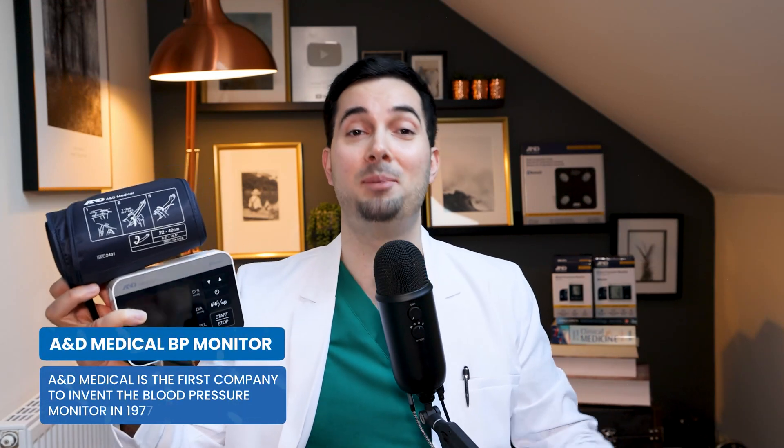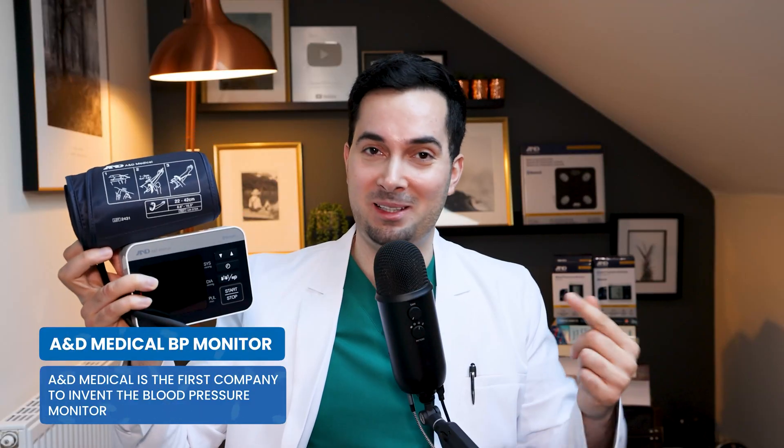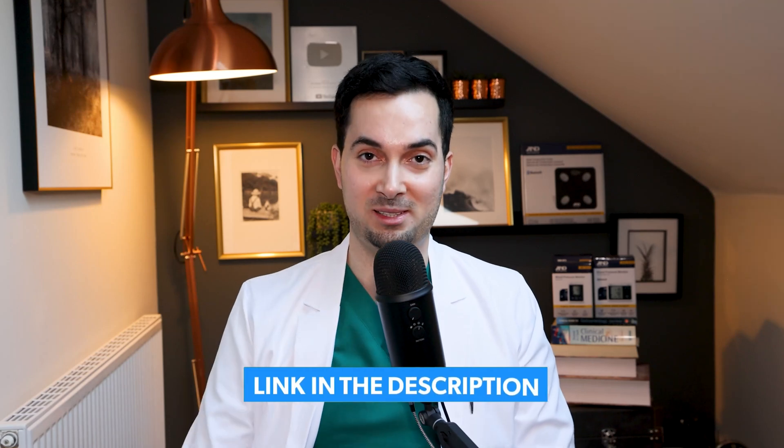In case you don't know, here at A&D medical we are the inventors of the digital home blood pressure monitor, back in 1977. So A&D medical definitely knows how to get accurate readings. Thank you so much for watching this video — I really hope you found this information helpful and that some of it was an eye-opener, showing just how much these little mistakes can affect your blood pressure readings. There is also a part one of this video with different experiments, errors, and mistakes people make, so definitely watch that too.